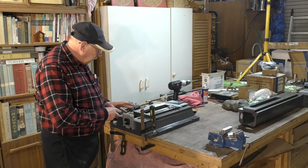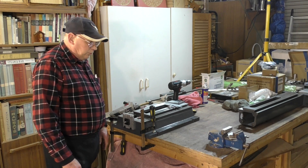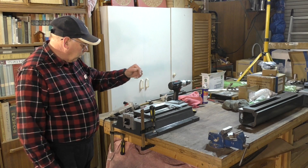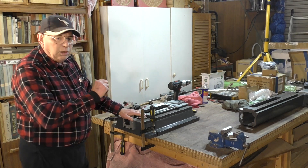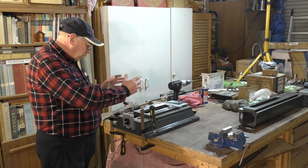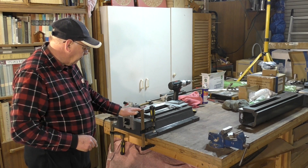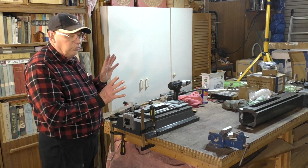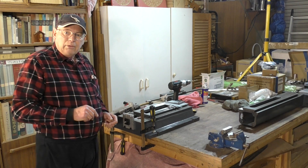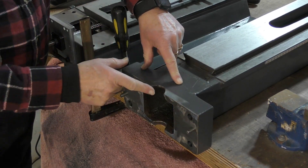We've got the cap screw in there successfully and everything looks absolutely fine. At this point I want to bring the column over, clean up the casting at the base of the column, fit it on here, mark these holes out, drill them out and thread them, then check everything again to make sure nothing's gone out of line. This is the section of column here — I'm pretty sure this is fine.